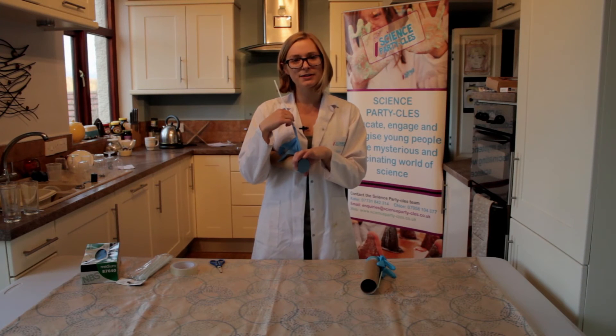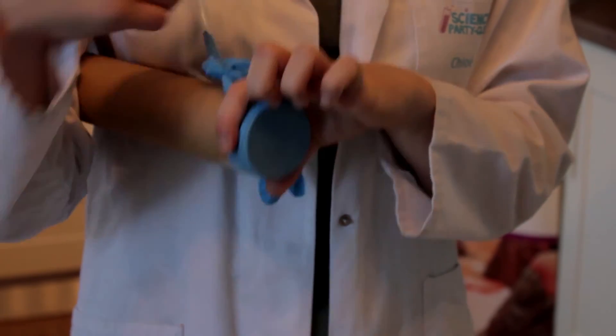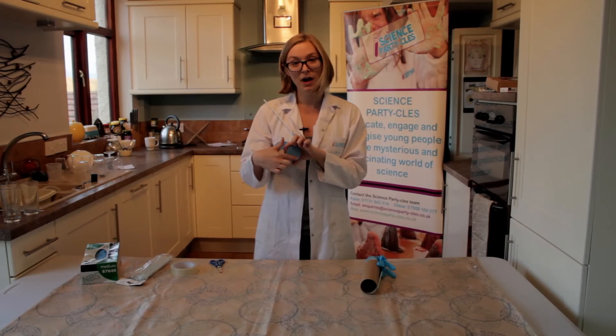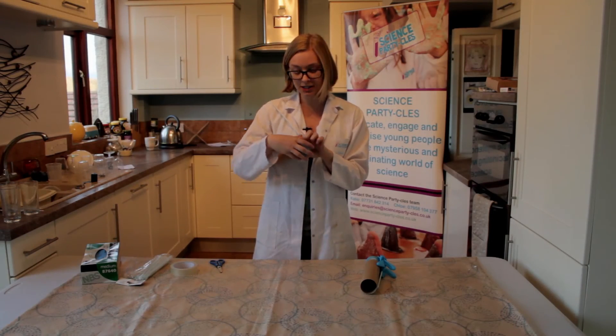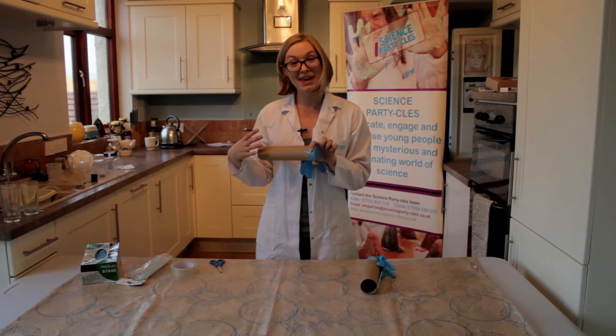And once our glove is inflated, we can release our hand a little bit and this should cause some vibrations to occur at the top of our cardboard tube. These vibrations are going to travel all the way down the tube and this is going to make the sound.